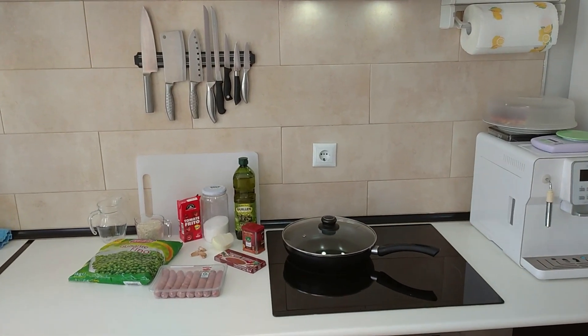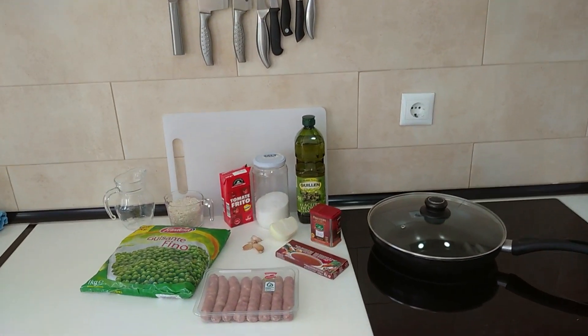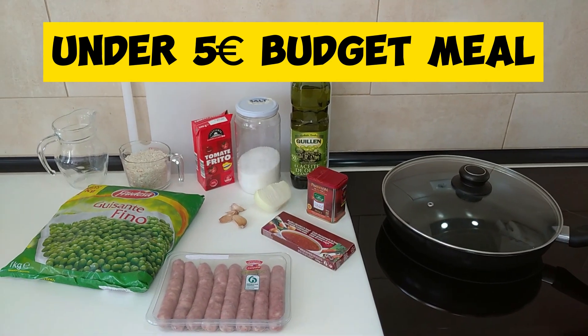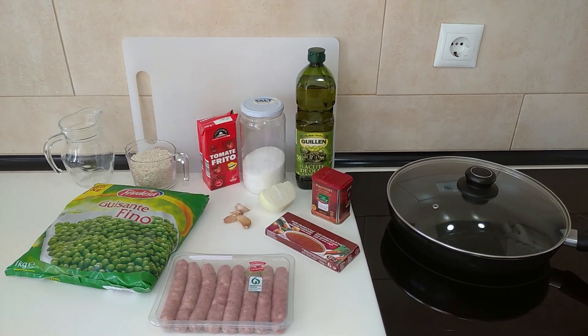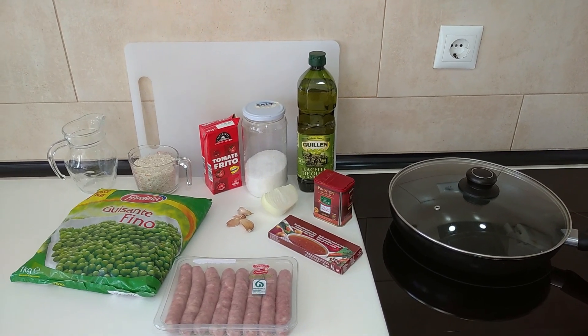Hello and welcome to Home Cooking Spain. Today I'm going to be cooking a one pan sausages, peas and rice. So let's start cooking.